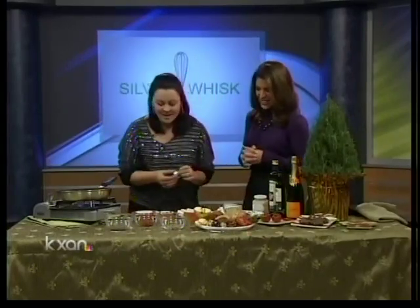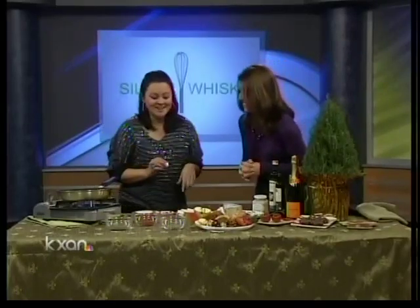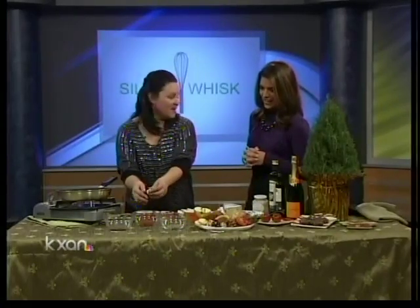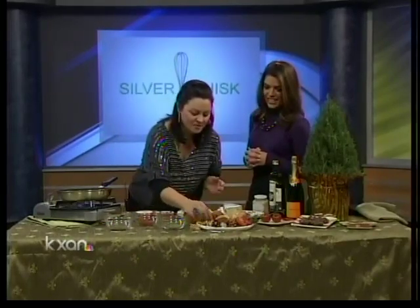If you really want to elevate it — if you have that upscale guest — you can take it to another level and add some beautiful saffron. That's an expensive little bite of heaven, but it's very impressive. Put that right on there.